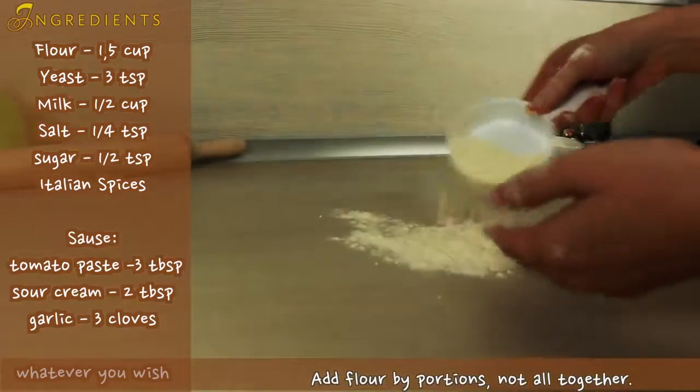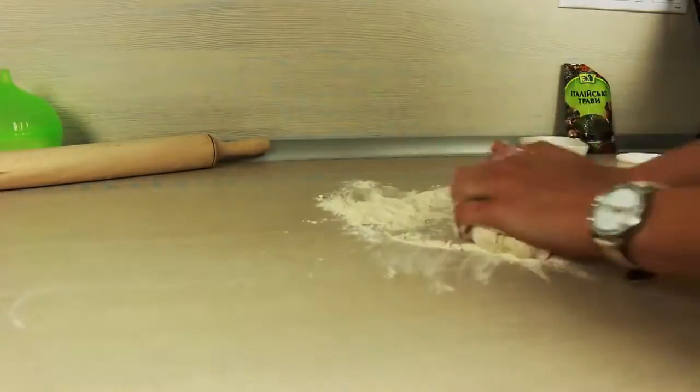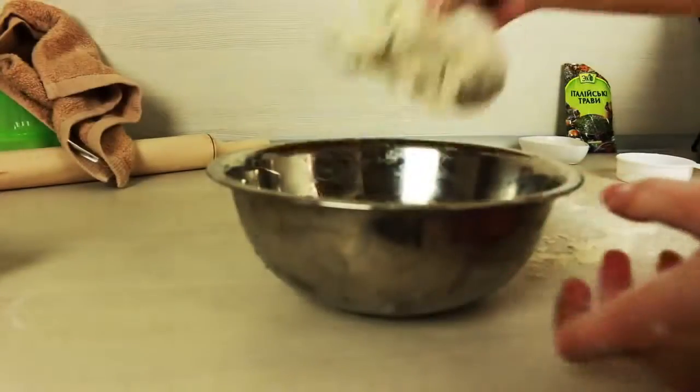Now we are ready to massage our pizza dough. Use some flour on top of your working table to avoid dough sticking. Knead it for about 5 minutes and place it in a warm place so our dough can grow.